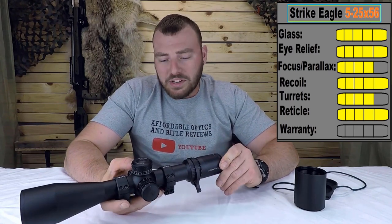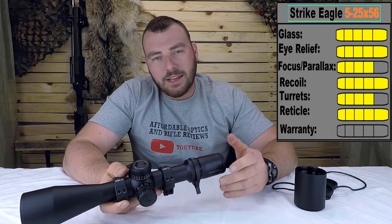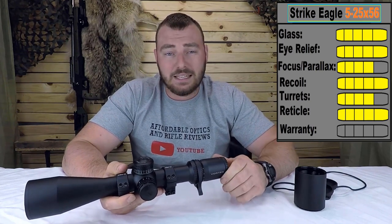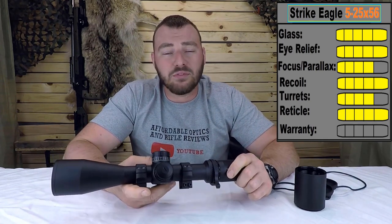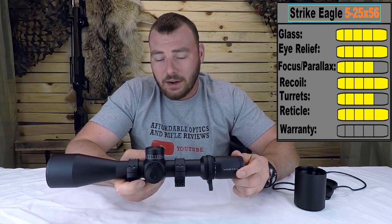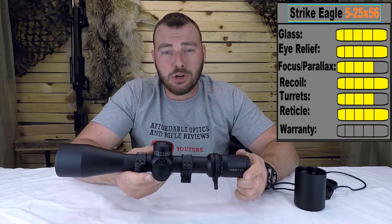And lastly we have the warranty. Obviously I'm not giving you any news here — the Vortex warranty is one of the best in the industry. You send it in no matter what the problem and they will fix it, whether you run it over with your truck or it burns in a house fire. Vortex has a top notch warranty.